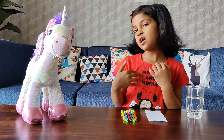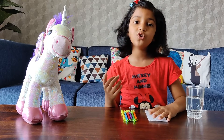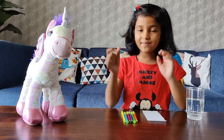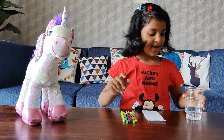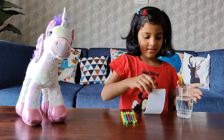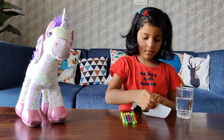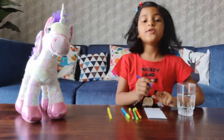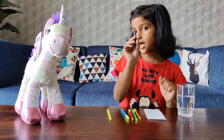Hi friends, welcome back to my channel! Today I'm going to do a fun experiment. For that we need a glass of water, a half tissue paper, and the colors of a rainbow. First we have to make the dots using felt pens.